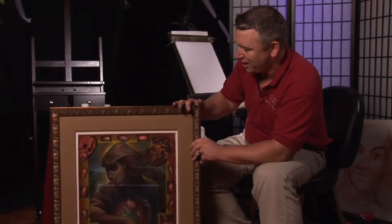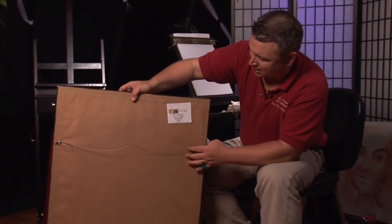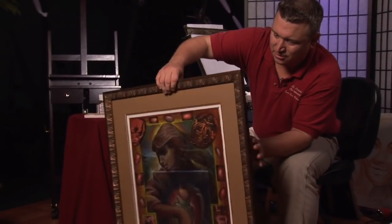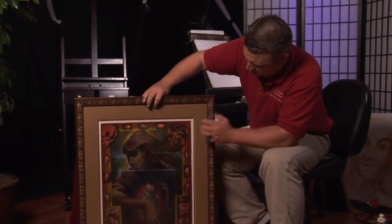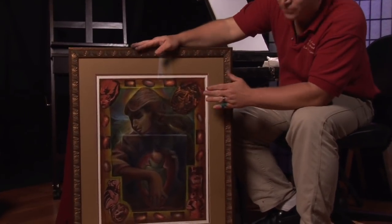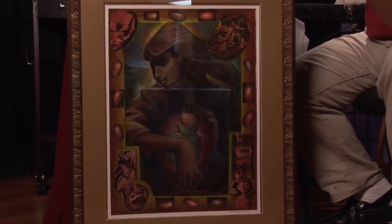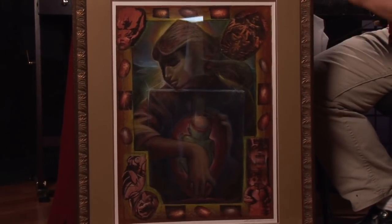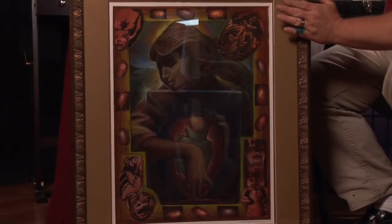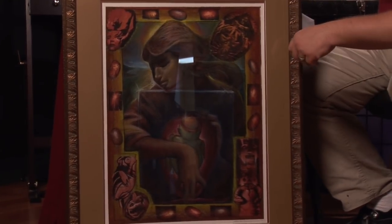For example, this one here — I have the frame and it's all taped off in the back. If we take this apart, we can imagine that we want to have the glass raised off. If we really want to have glass on an oil painting, we need to make sure it has some matte boards so it's not touching the surface of the painting. That's why I have a couple of mats here so it's raised off and not touching the final oil.